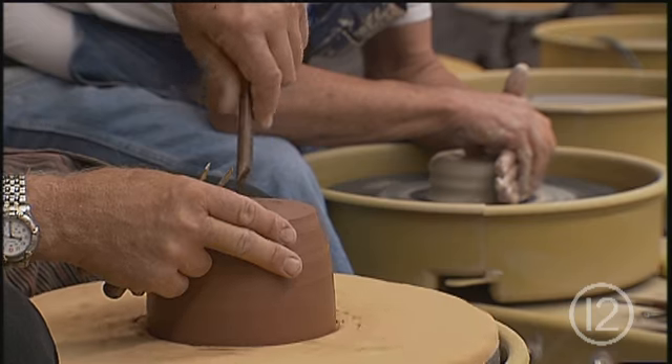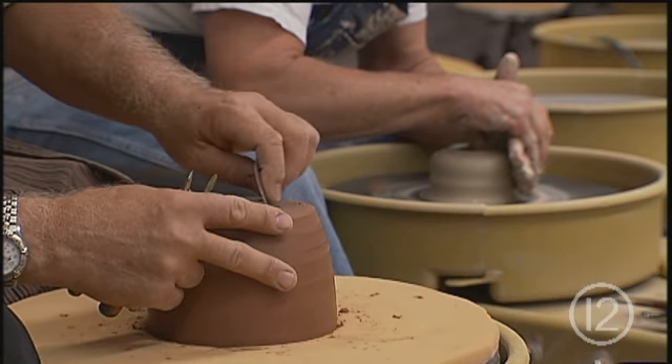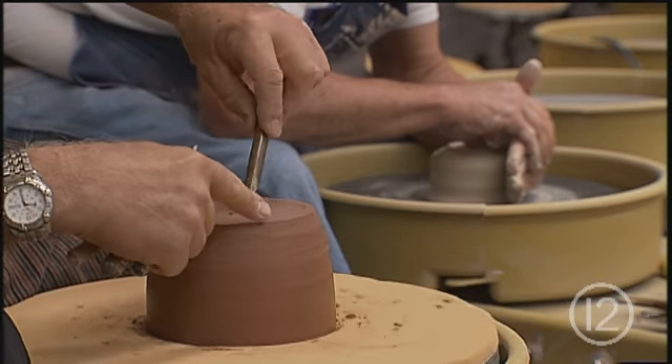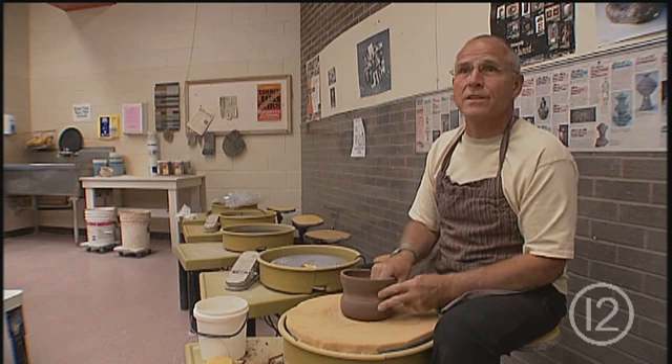Bonsai is the exact duplication of life. About the times you think you get cocky and think you know what you're doing, something happens — a plant dies or something goes wrong — and it brings you back to reality that you're still a student all the time. You have to humble yourself to learn how to start over again. Each thing you do is starting over again.